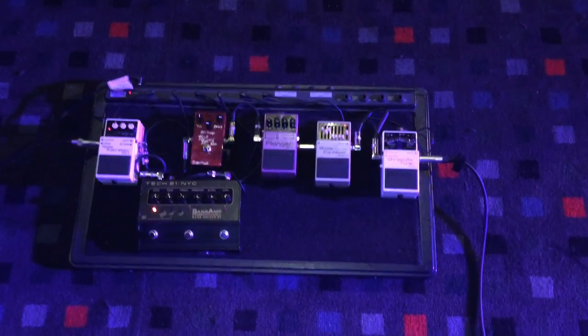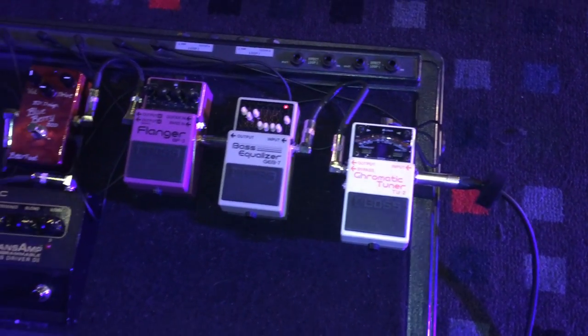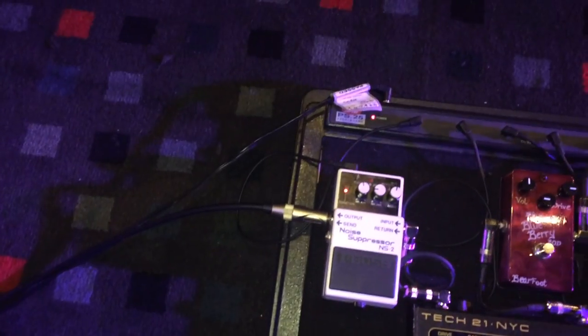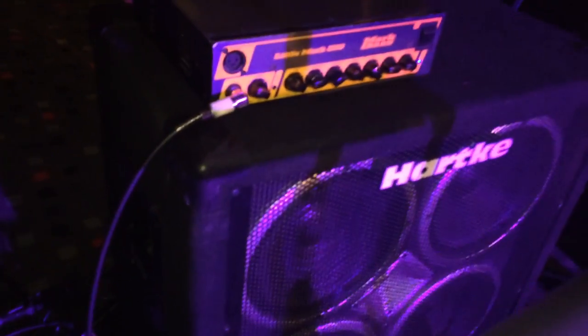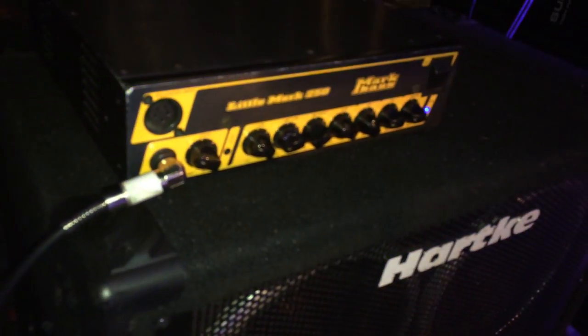Here's the bass pedal board — bass guitar running into the board and out to a speaker. We've got a few different pedals: tuners, distortions, and a noise suppressor to block unwanted noise. A lot of bass players don't use pedals but we like to. This runs out to a bass head and into a speaker cabinet. You could run directly through a DI to front of house, but we run through the cabinet so we can actually feel it on stage.